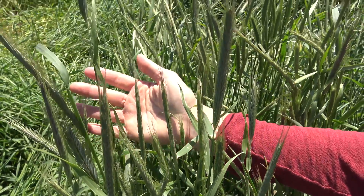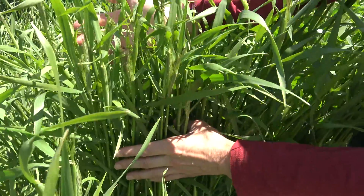This rye variety will be reaching anthesis within the next week, around Memorial Day. Here on my right, you can see the cereal rye variety Spooner. Spooner is more representative of many of the varieties that an organic farmer would be growing using this technique. As you can see compared to the Rustic rye variety, these heads are just starting to emerge from the cereal rye plants, and this variety will not be reaching anthesis until another week and a half to two weeks or so, getting into the beginning part of June.